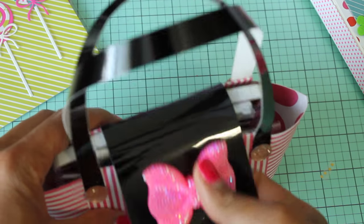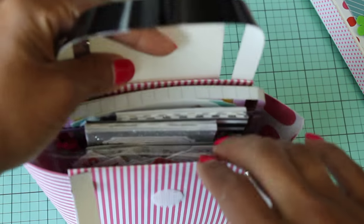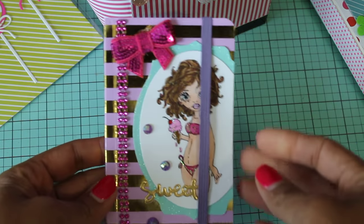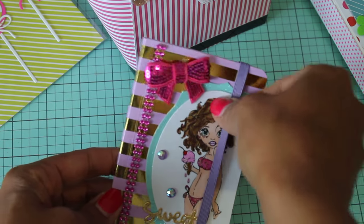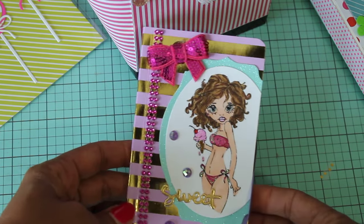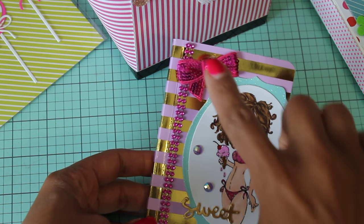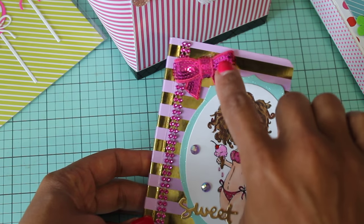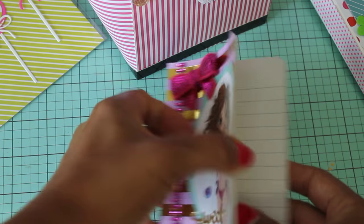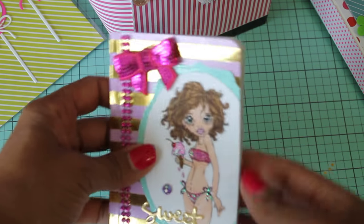I've already filled it up with goodies. I used a Velcro closure and it just has some goodies in here. And then this super cute notebook — I did alter this Michael's notebook. I colored up this saturated canary girl and I just thought it was super cute since it's summertime. It just says 'sweet' and I added a pretty blingy pink sequin bow. I think it came out extra cute. This person can just throw this in their purse — it's just a cute notebook.